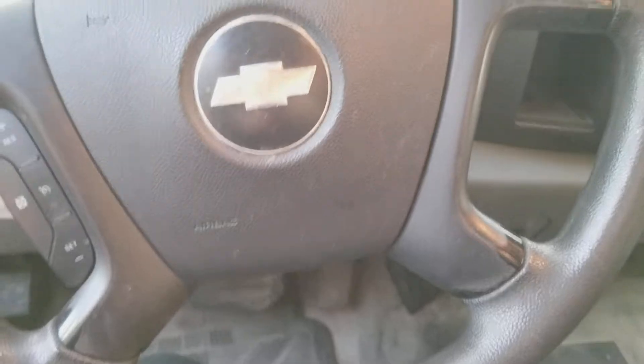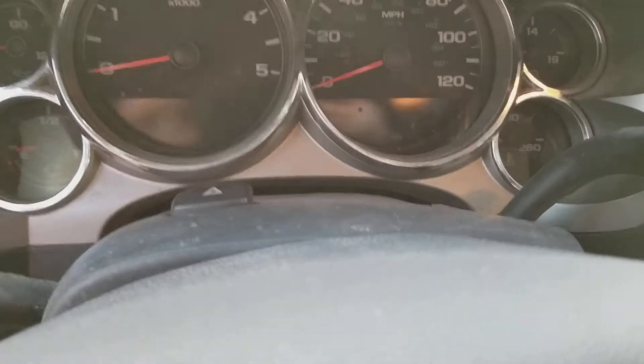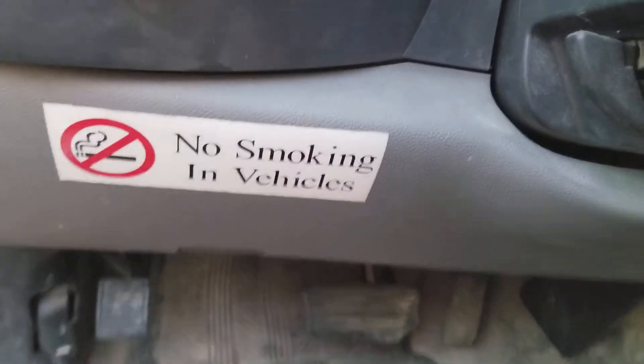Let's take a look inside. Here's the Chevy steering wheel. Radio, AC. Speed on the arm to fuel and temperature. No smoking in vehicles.